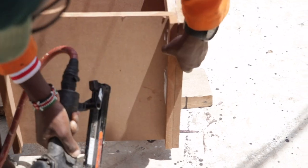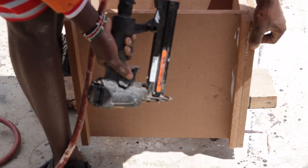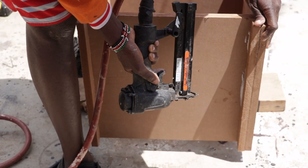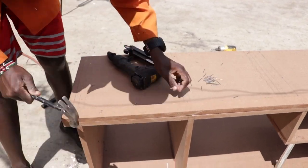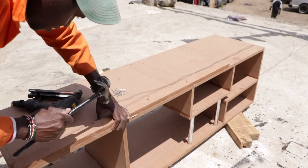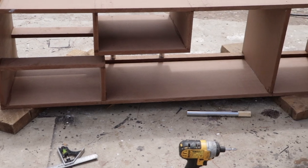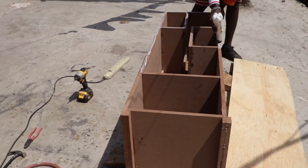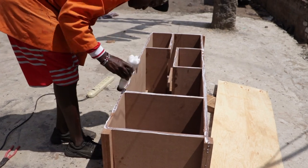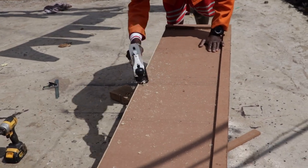To give our TV stand a uniform look, we added similar strips all around and repeated the same process for the bottom part. For the next step we used the jigsaw to cut the plywood to be placed at the back of the TV stand, applied glue and used one-inch nails to put it into place. We finished it up by planing off the excess plywood.